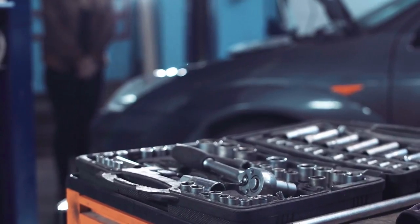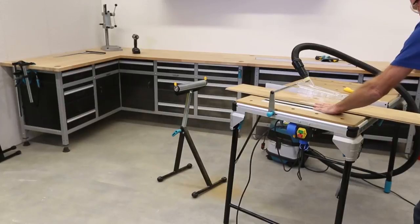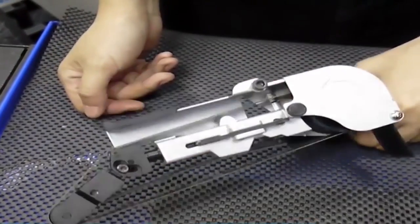You might have a toolbox containing a hammer, screwdriver, and some other basic tools in your home, but when it comes down to specialized jobs, you need some specialized equipment. These 10 ingenious tools are at an insane level — their utility is unmatched, and you'll be left googly-eyed with amazement at just how crazy some of them are.